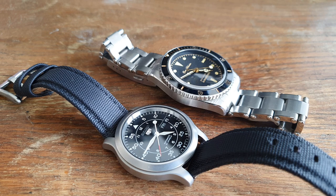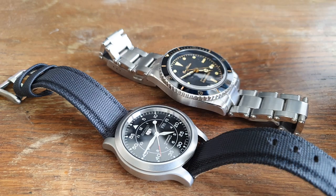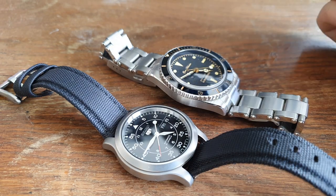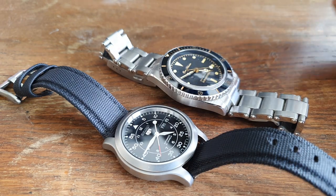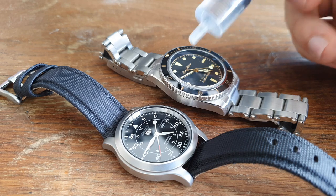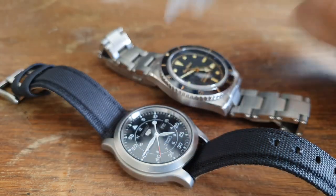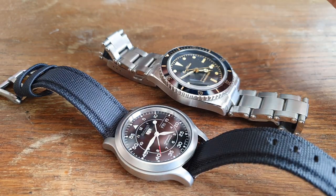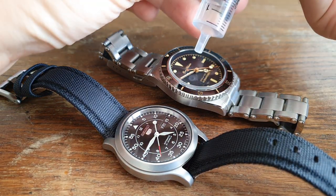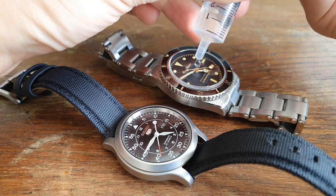So how do you check if a watch has sapphire crystal without a tool? All you need is water. I've put some in a syringe — just put a drop of water on the crystal and see how it reacts. Because of the different molecular structure of the crystals, a water drop on sapphire will keep its shape, while on mineral crystal it will lose its shape and spill over. Let's demonstrate — first on the San Martin with the sapphire crystal.